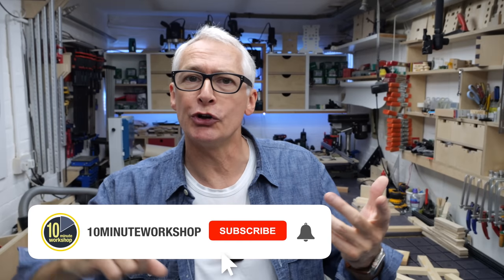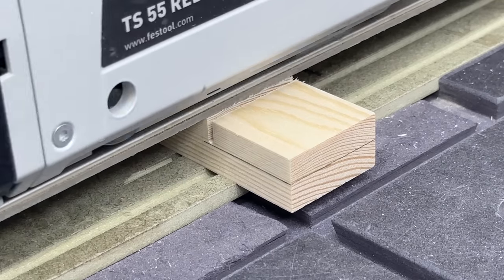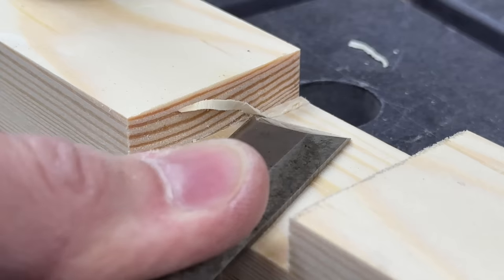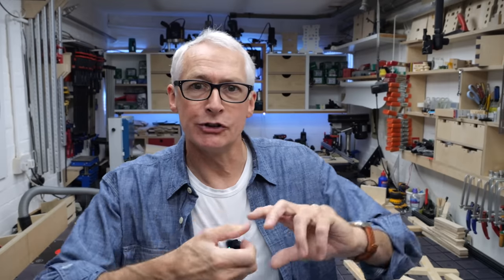I mentioned in a previous video that I'm going to be drifting into doing a little bit of very basic joinery for a couple of projects coming up. I thought before we got to those projects it would be worth doing a 'which joint when' kind of video, where we take five or six basic joints that you can make with just a track saw or a hand saw, and maybe a chisel just to clean up some inside edges.